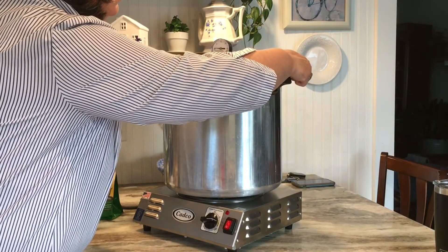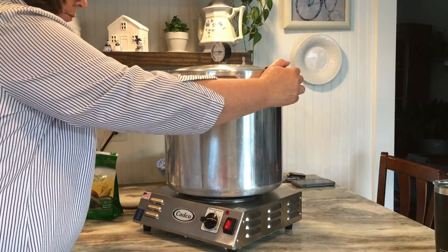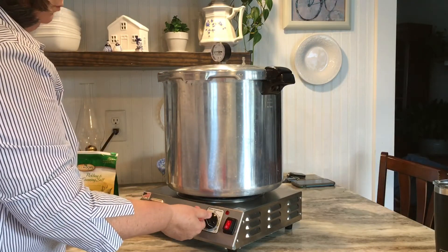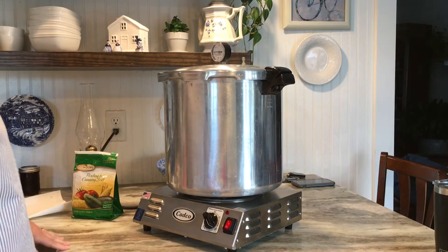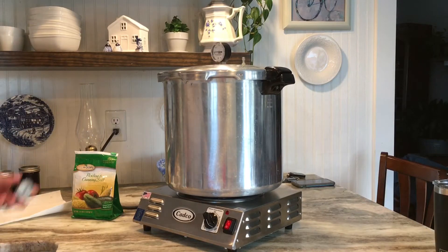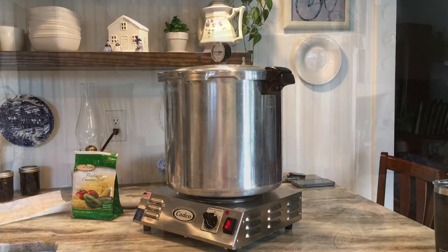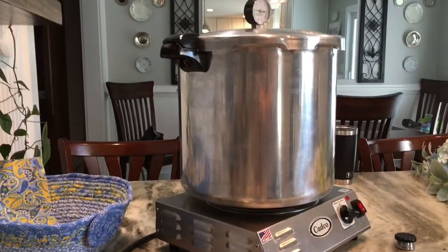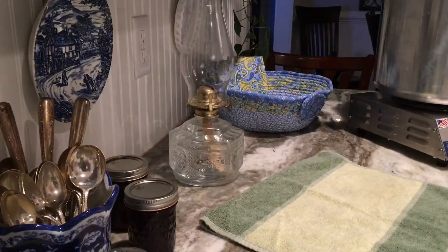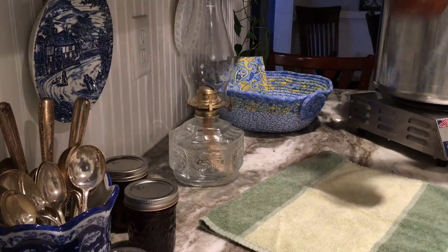I'm placing on my pressure canner lid after checking my valves and ring to make sure everything is in good working order. I'm going to watch this until it starts steaming. At the point where steam is really coming out of the valve, I'll set my timer for 10 minutes. You can see the steam is flowing nicely, so I'm going to pop on my weight.